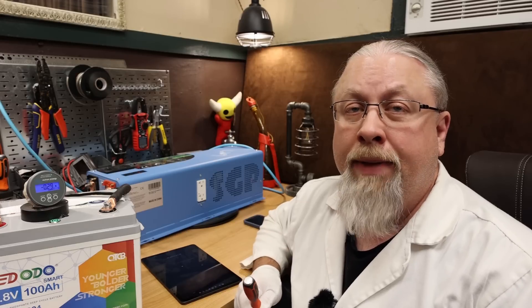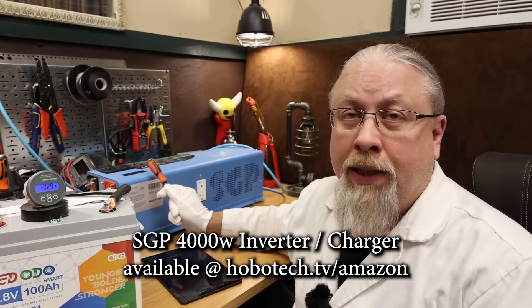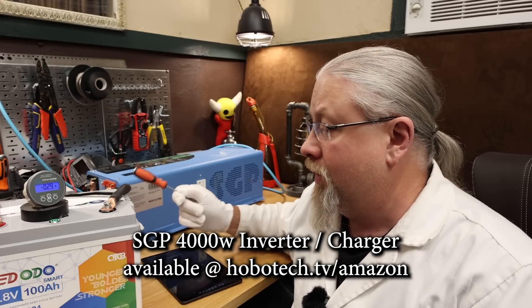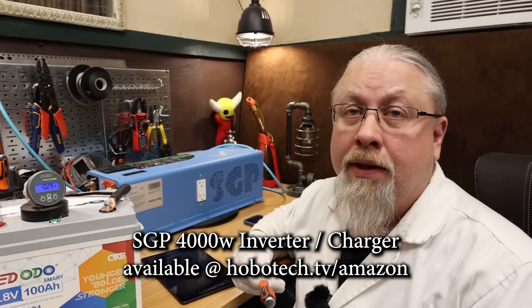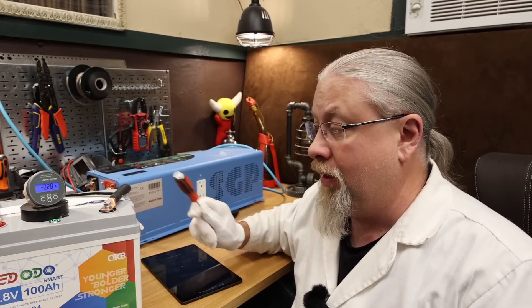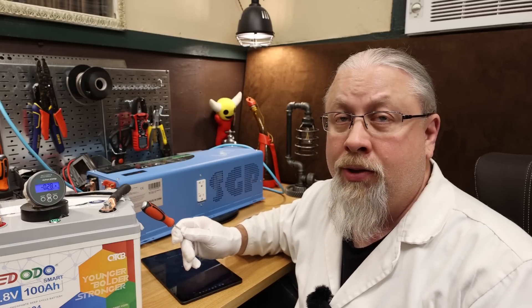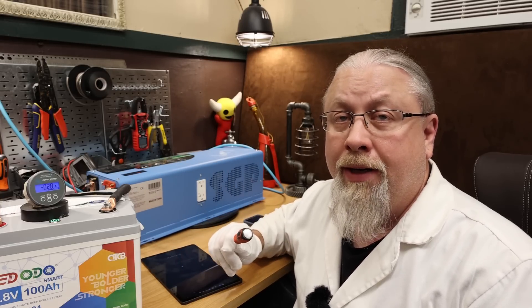The next test is the charge rate test. We're going to use the 120 amp charger from the Sun Gold Power 4000 watt inverter to pump 120 amps into this battery and see whether that immediately triggers the battery's safety, since the battery is only supposed to support 100 amps of charging or discharging.